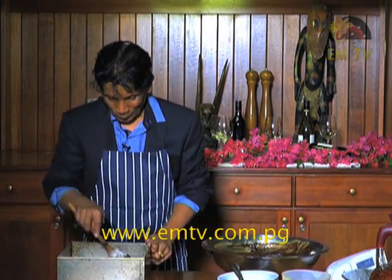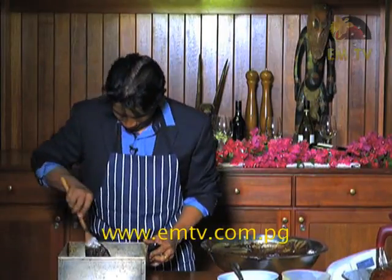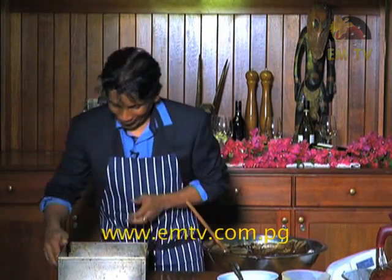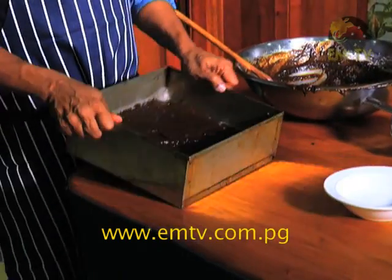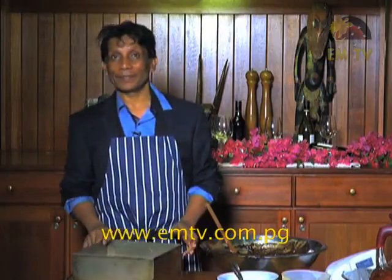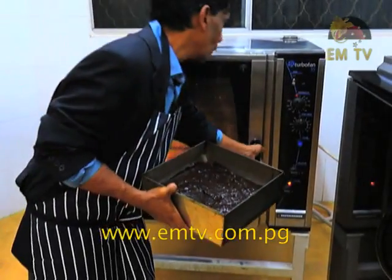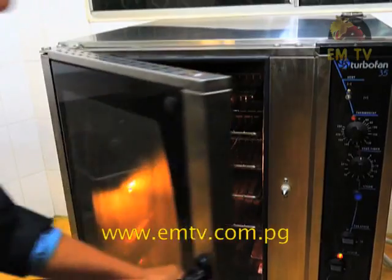Pour it into the tin. You can see it has a pouring consistency, which is very, very important when you make cake, so the cake will be nice and soft. Push it to the corners. And just a drop and a bash to make it even. You can see it looks really rich. I am ready to put it in the oven — 190 degrees or 375 Fahrenheit for about 45 minutes, and the cake will be ready.